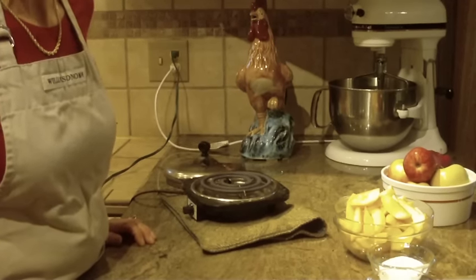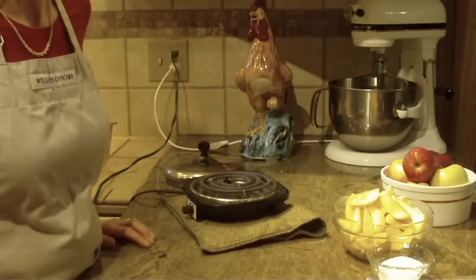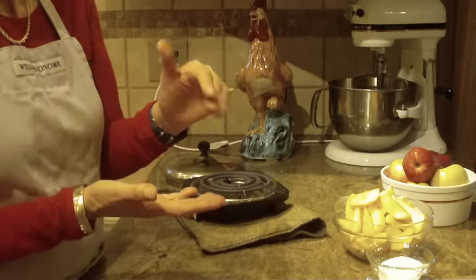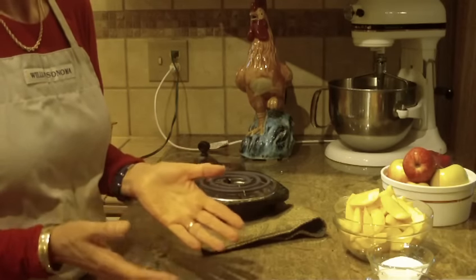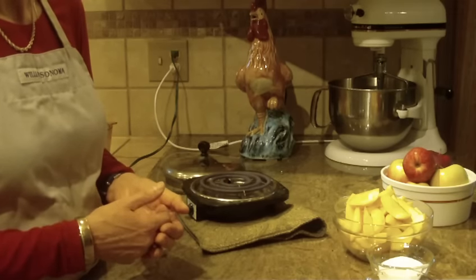Hi, this is Diane Love to Bake, and what we're going to make today is apple pie filling. For a lot of us, we buy it in a can and it can be quite expensive. You can make this recipe for literally pennies, and then you can use whatever type of apples that you like, as well as know what you've put into the ingredients.